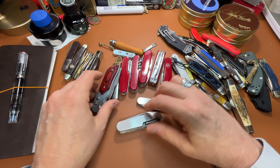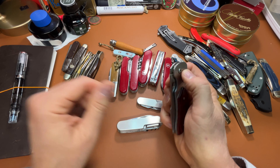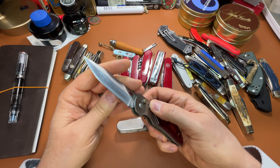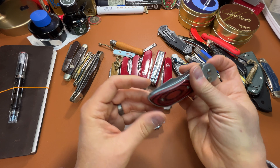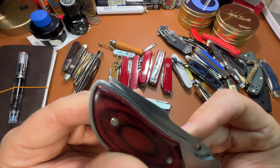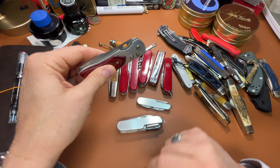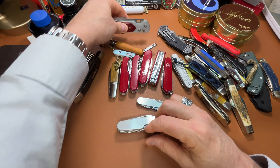If the house ever catches on fire, that's the first thing I grab as I'm going out the door. Some junk knives — this dangerous automatic. I don't know why I don't throw it away. It's too dangerous to give away, and the point is sticking out there — it's too dangerous to carry. I keep it just because I don't want anybody else to get hurt, I think.